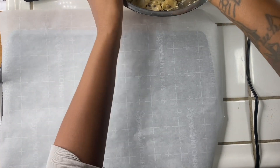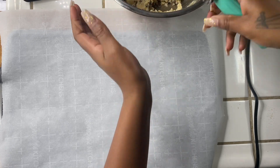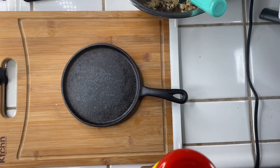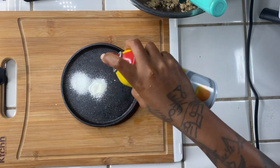With some parchment paper on the baking pan again, we're going to go ahead and scoop our cookies onto the sheet. Now onto our next dessert — I'm going to make a giant cookie.